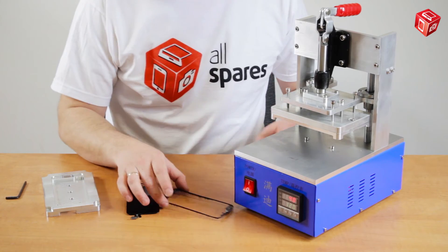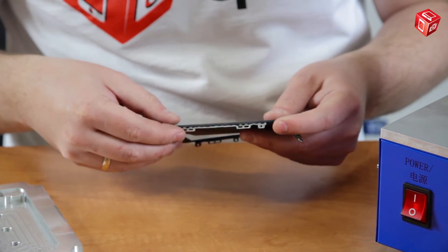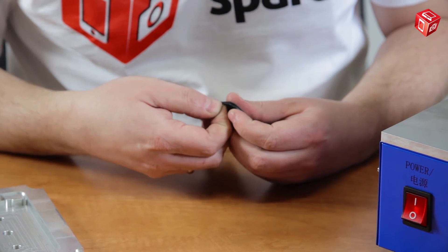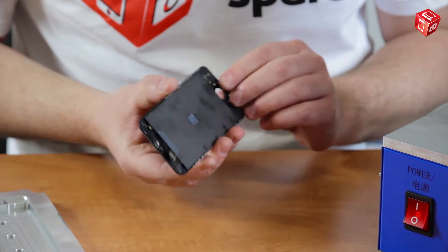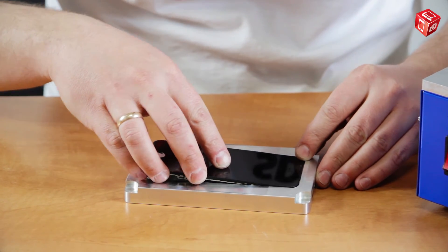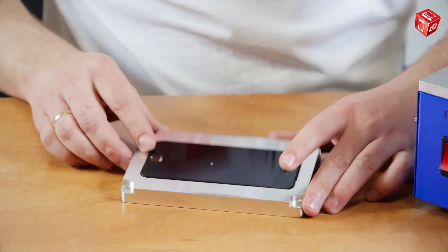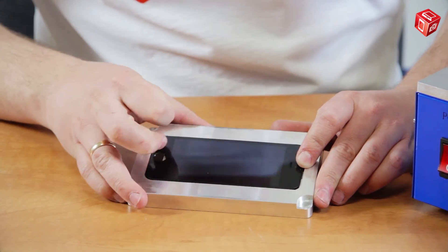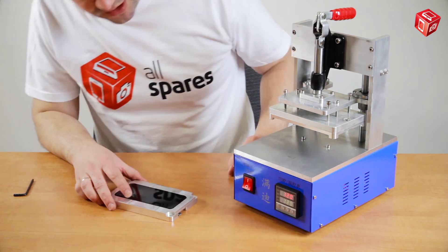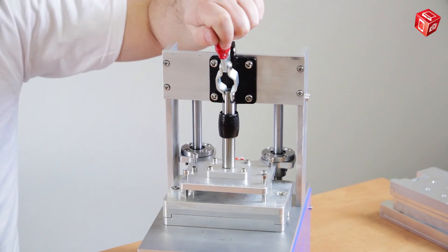Let's mount the display module on the frame and place it in the matrix. After the device has reached 120 degrees, we can fix the bottom part of the matrix on the bottom platform. And now press down with the top platform for about 15 seconds.